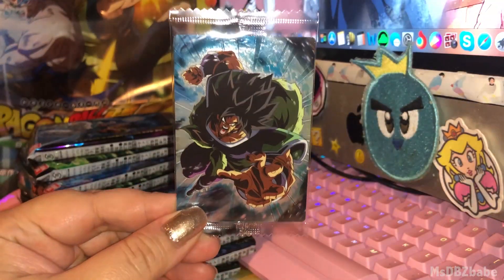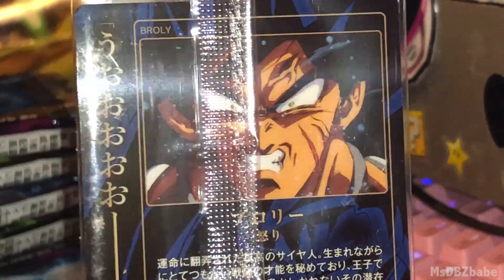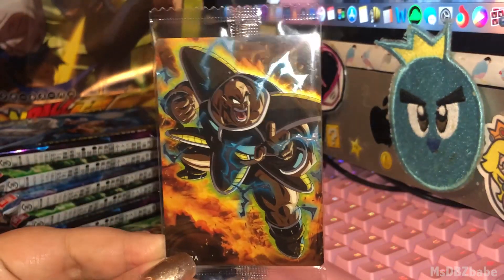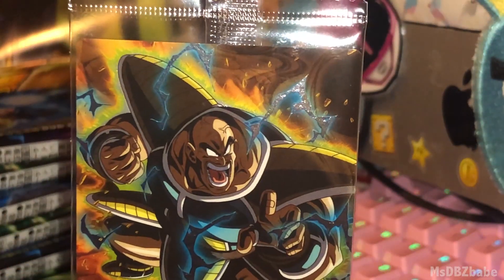First form Broly — very angry and about to kill someone. Their scene is right where he's about to fight Vegeta. We got Nappa. So we got Raditz with Nappa, that's nice — they can be together.